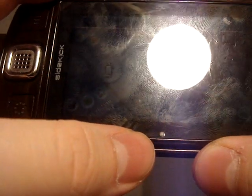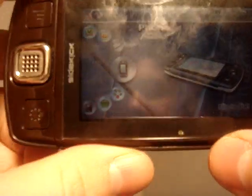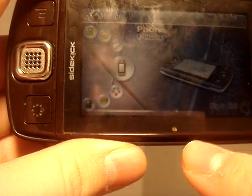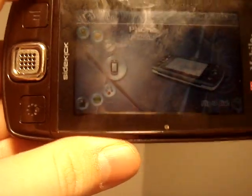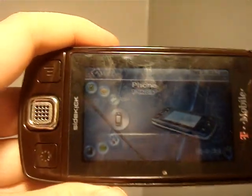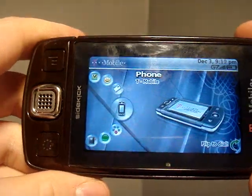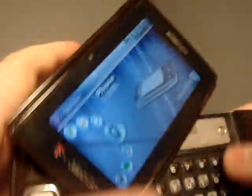Over here you have an ambient light sensor. Pretty much it can detect where you are and the lighting situation you're in, and it'll adjust the screen brightness to what's appropriate for battery life.